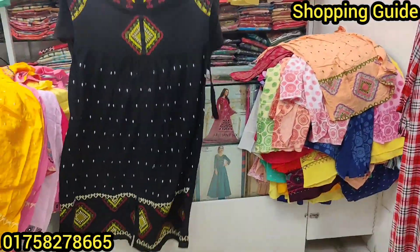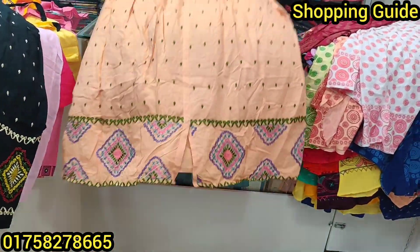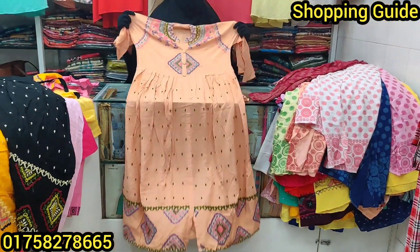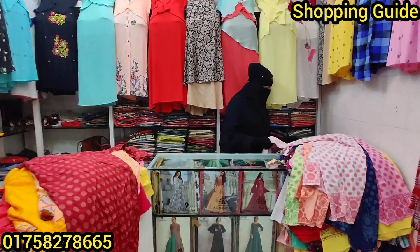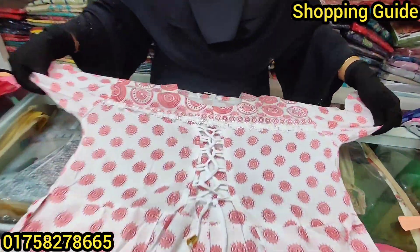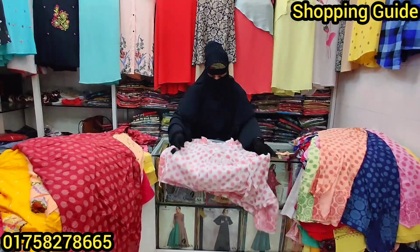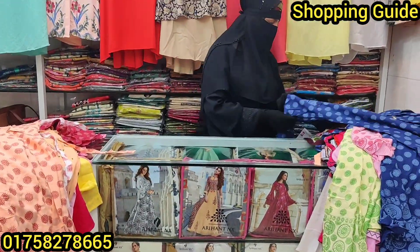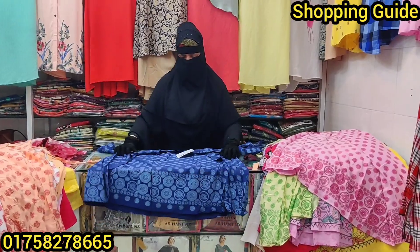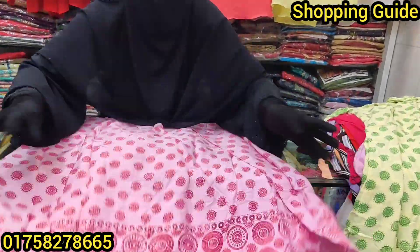This is the gorgeous black color, the price is only $600. This is the color of the white color, and this color is blue, $6.00. This color is a pink color.